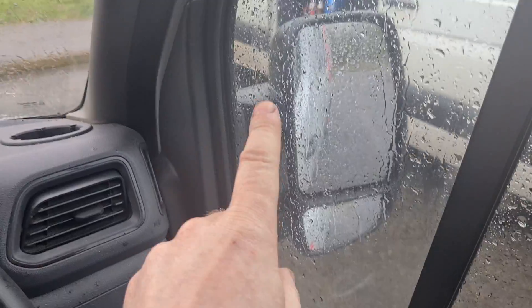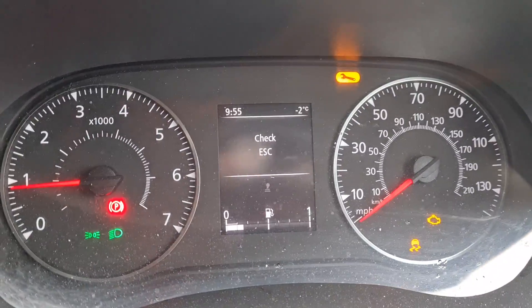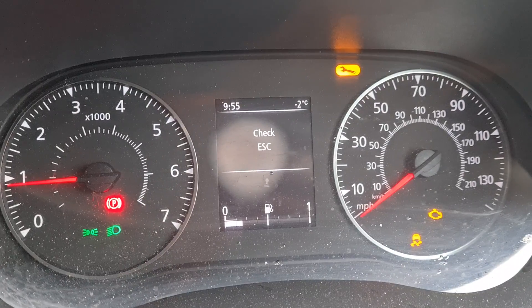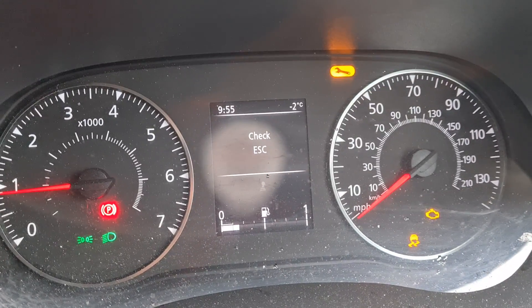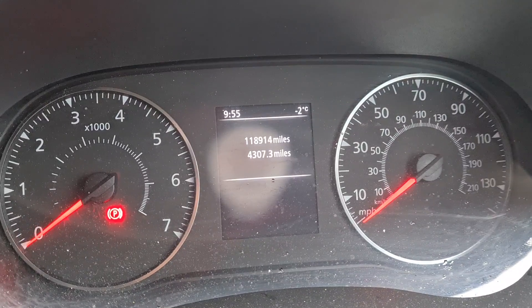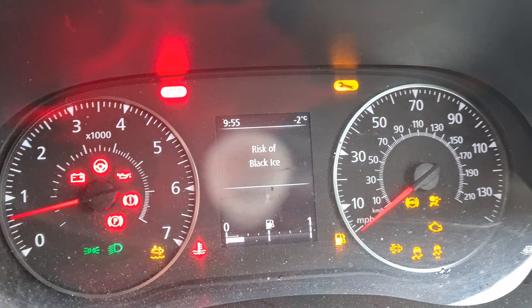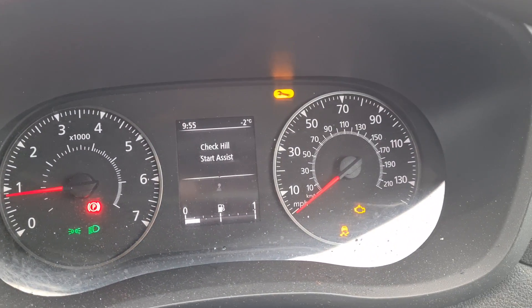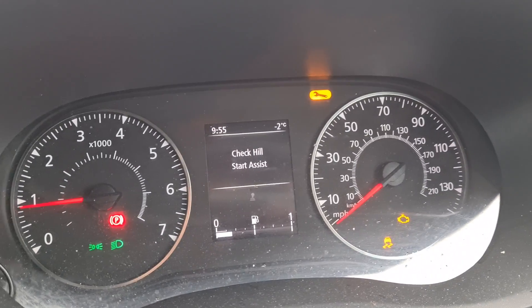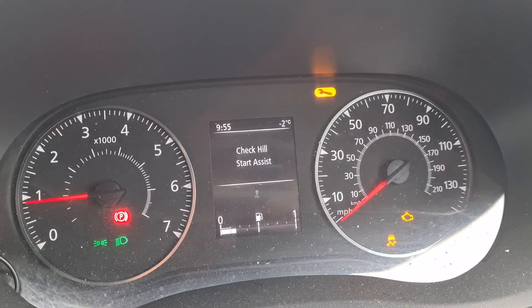This wing mirror was replaced because it was damaged, but it's got a sensor inside the wing mirror for the exterior temperature. Now, you can see up there it's flashing at minus 2, and if we start the vehicle — let's switch it off and start it back up. You see the risk of black ice there, which it's not that cold. It's about 10 degrees today, 10 or 11. So you've got check hill start assist — all of these errors are all related back to that wing mirror.